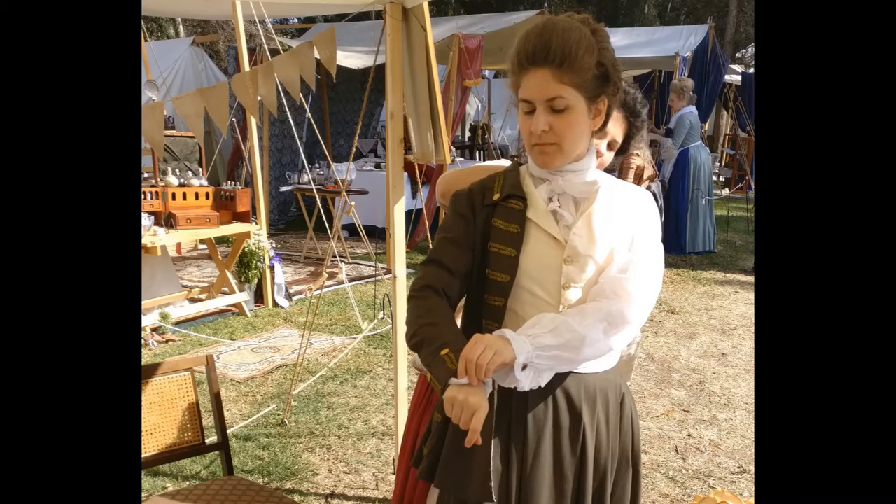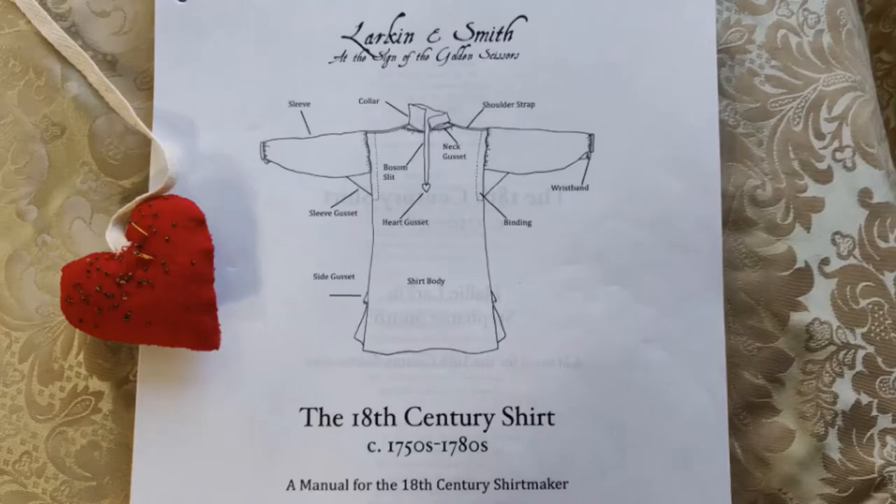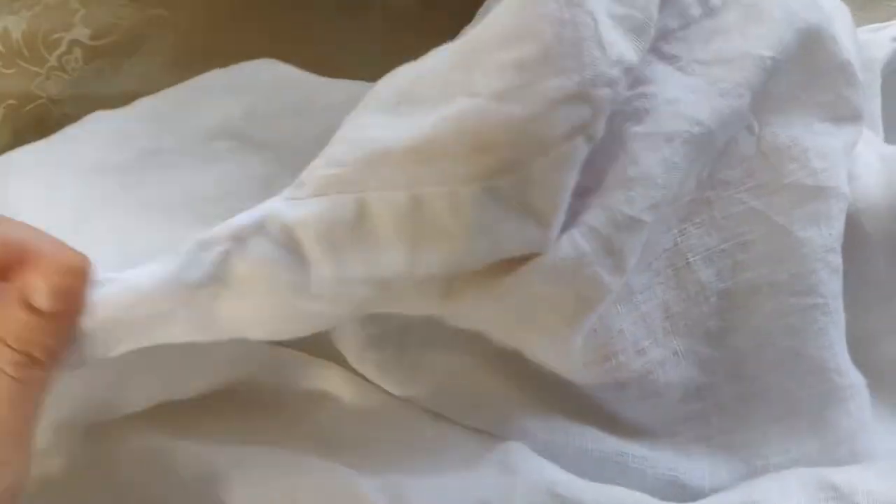The pattern I used for my habit shirt is the J.P. Ryan 18th century riding habit shirt. The pattern I used for the men's shirt is the Larkin and Smith 18th century shirt. Having made both these garments, I can attest to them being very similar in construction.